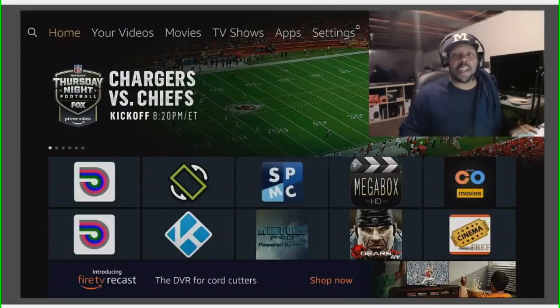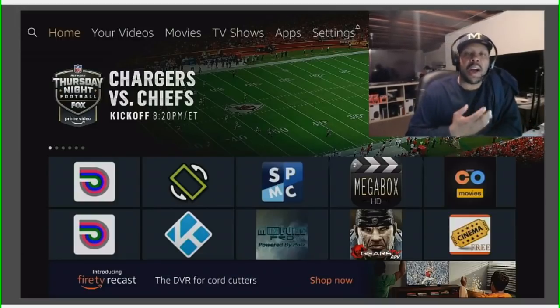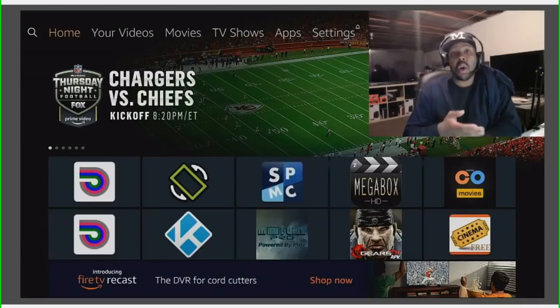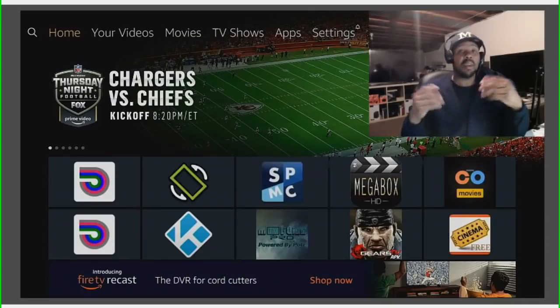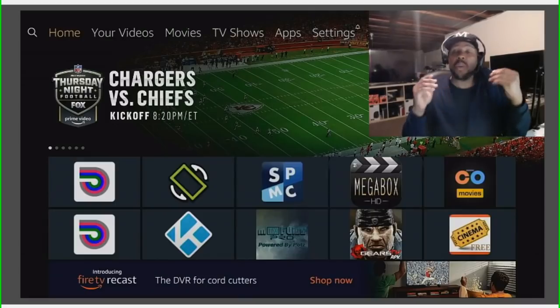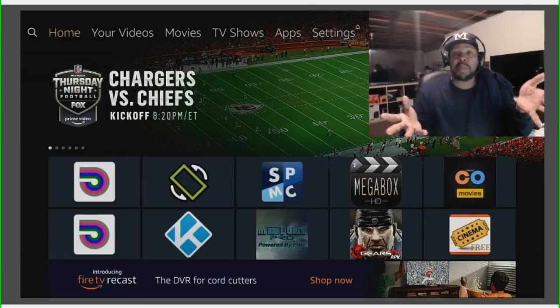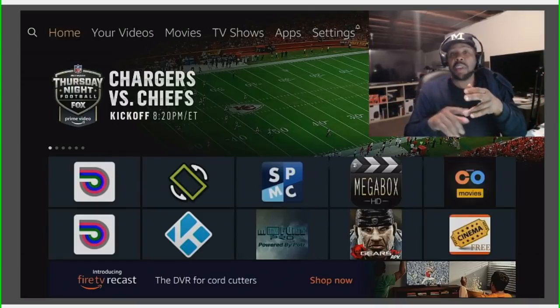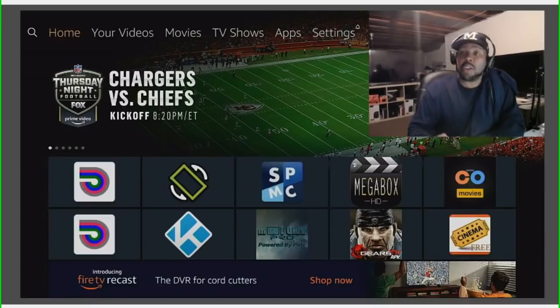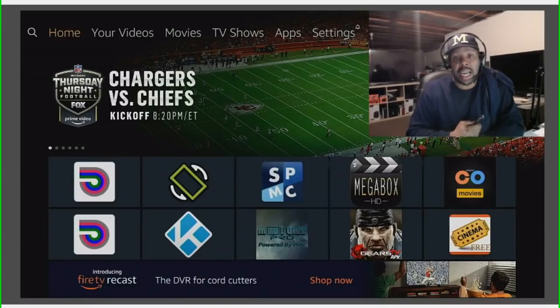Hey, what's up guys, this is Superdale. Have you ever asked yourself how do I check my internet speed on my Amazon Fire TV Stick 4K, the second gen box, third gen box, the original, any streaming device from Amazon including the Fire HD tablets? Or if you just want to check your internet speed on Nvidia Shield, Android TV boxes, phones — anything Android — there is a very special app strictly for you. Just follow these directions and you will be good.